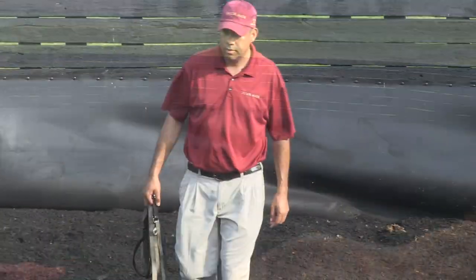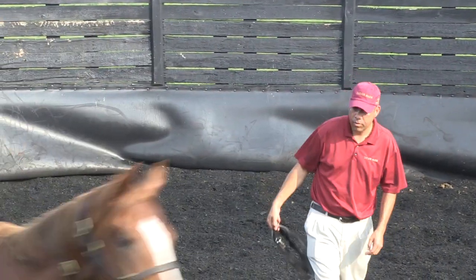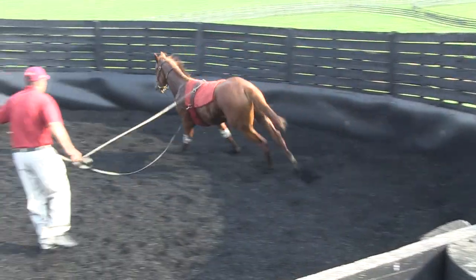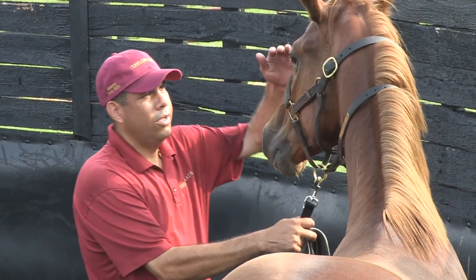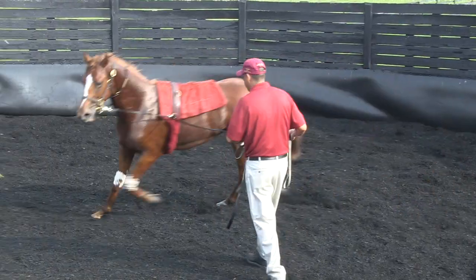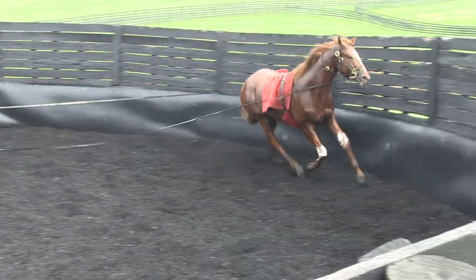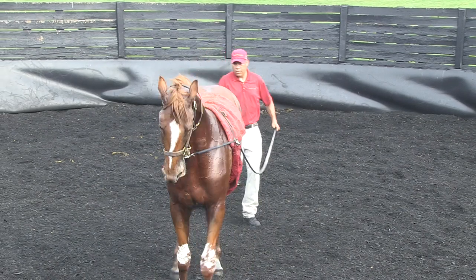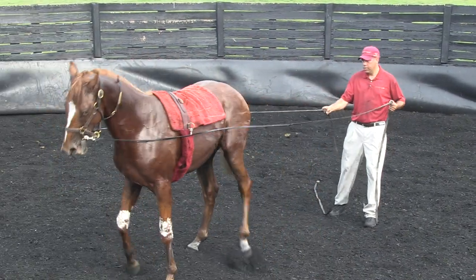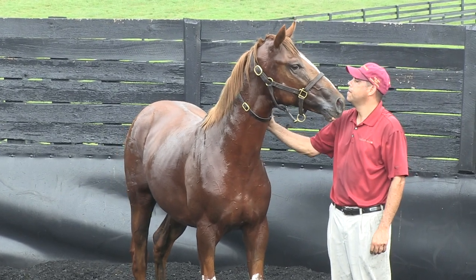The round pen can do what the walking machine does in terms of getting a horse fit. You can free exercise them around it, or you can lunge them. But you also have the ability to work on a horse's mind and their ability to handle the stress at the sale and to show properly. We're big believers in the advance and retreat method that Monte Roberts advocates. We do it with horses that are hard-to-handle, kind of a rogue — the alpha male — going in the round pen, getting them to join up with you, establishing the hierarchy that the human is in control. That really pays huge dividends for the horses.